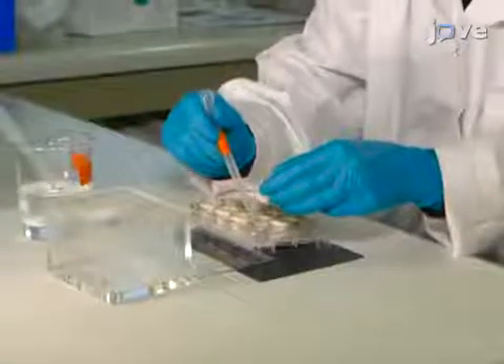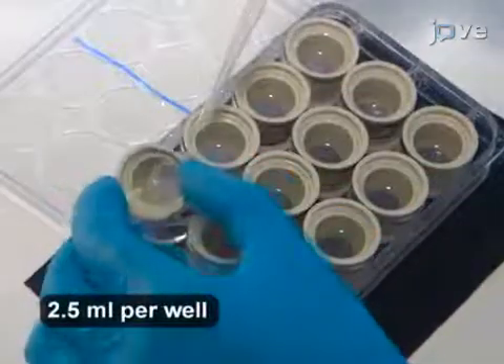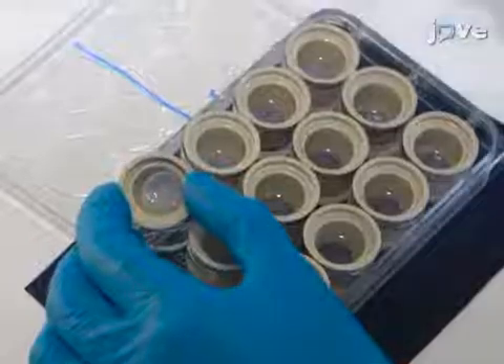To begin this procedure, wash the coronal brainstem sections for 10 minutes with 0.1 molar PBS at room temperature. Repeat the wash three times.